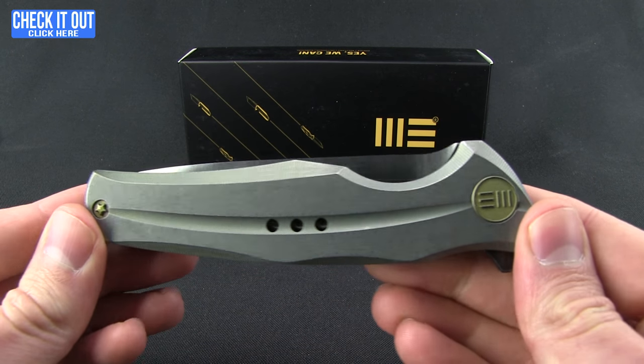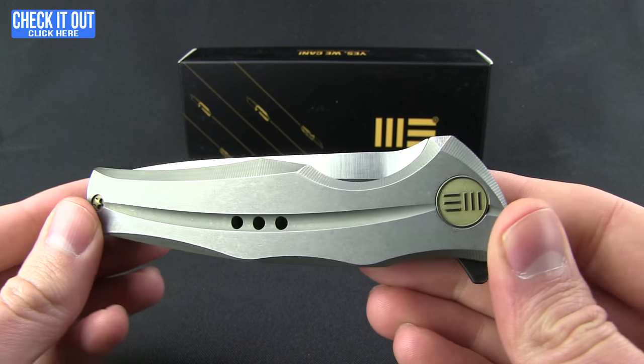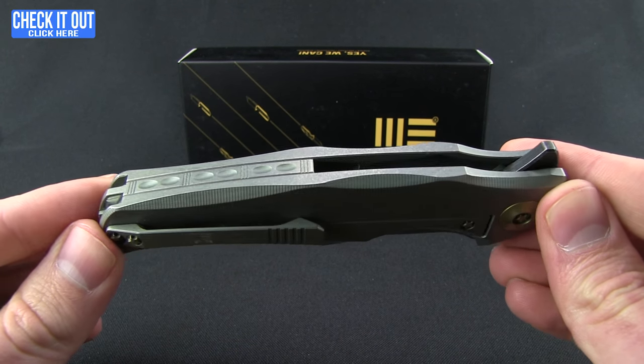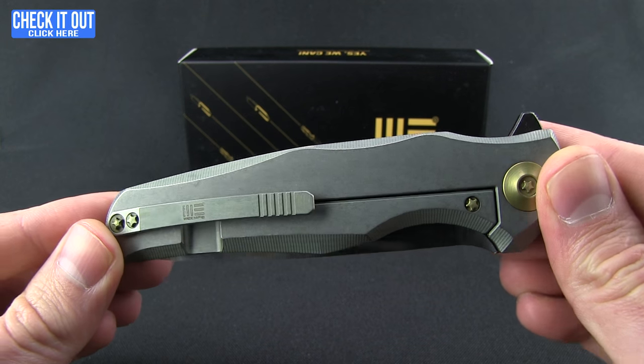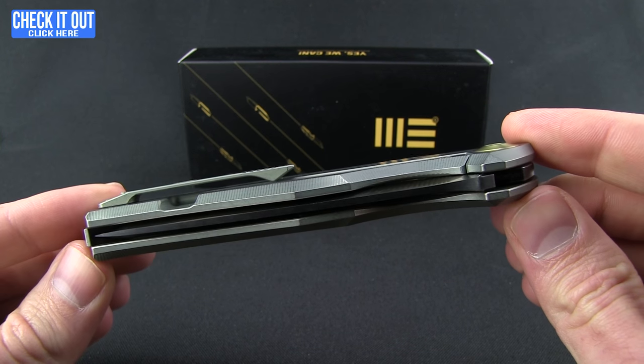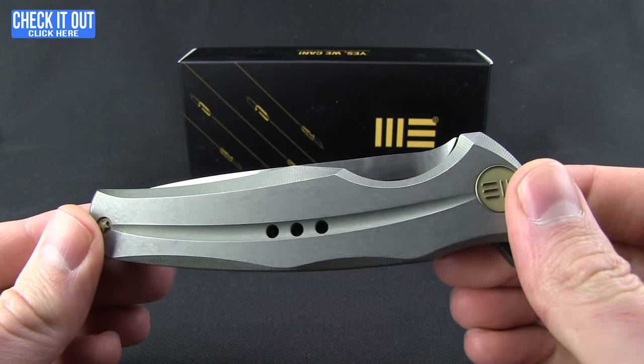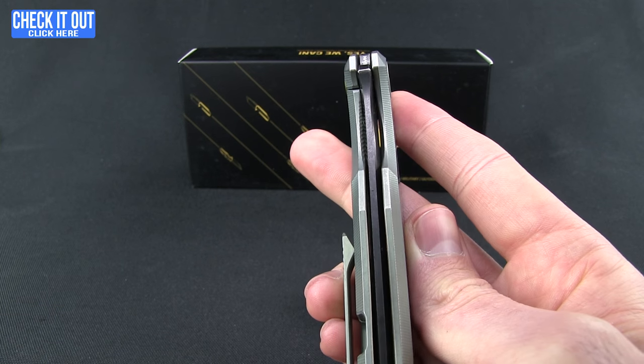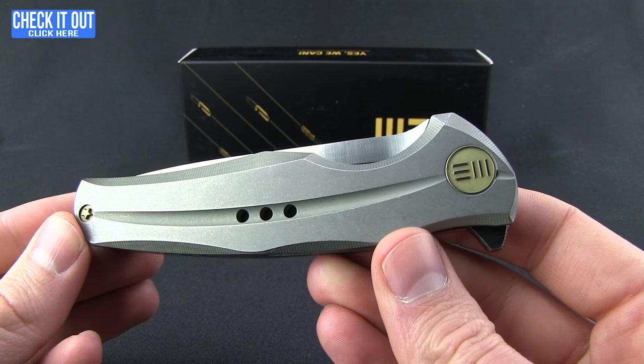This is the knife from We Knives. They were originally a smaller manufacturer doing OEM production, and they've gotten a little bit bigger now. It used to be known as Wayay Knives; now they are We Knife Company, and this is the knife we have to show you — a titanium flipper frame lock.